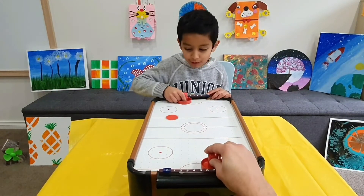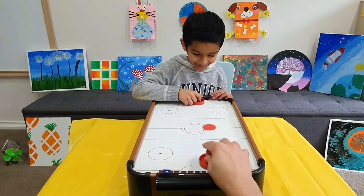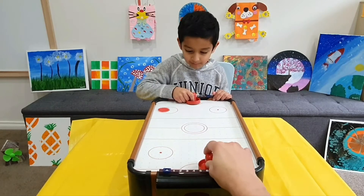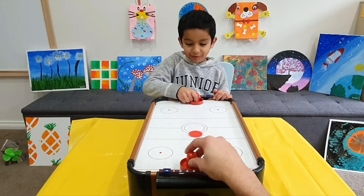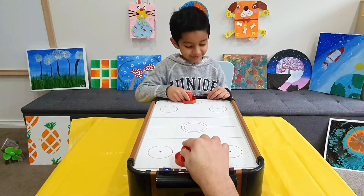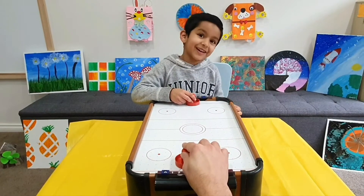Papa? Yes, Rene? Why do we need air to play air hockey? That's a good question, Rene. It's because we want to reduce the friction. Friction? Yes. Do you want to do an experiment about it? Yes. Let's go!